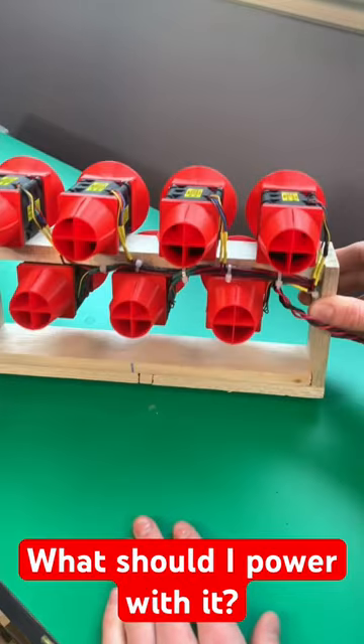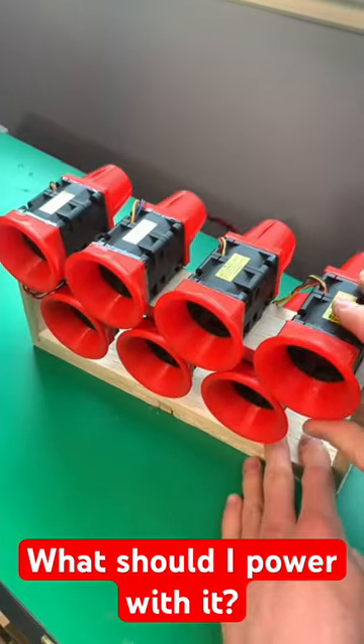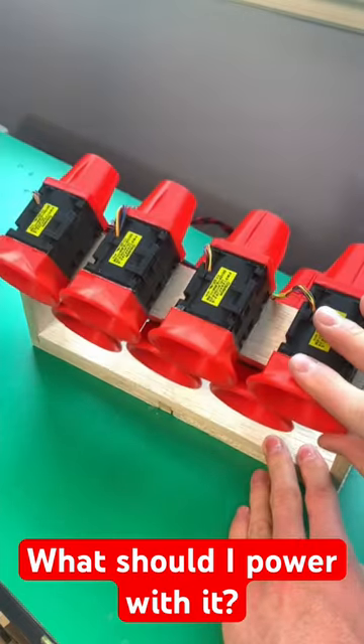The fan array is also adjustable so you can redirect the airflow. In the next episode, I will strap it onto something that can move.